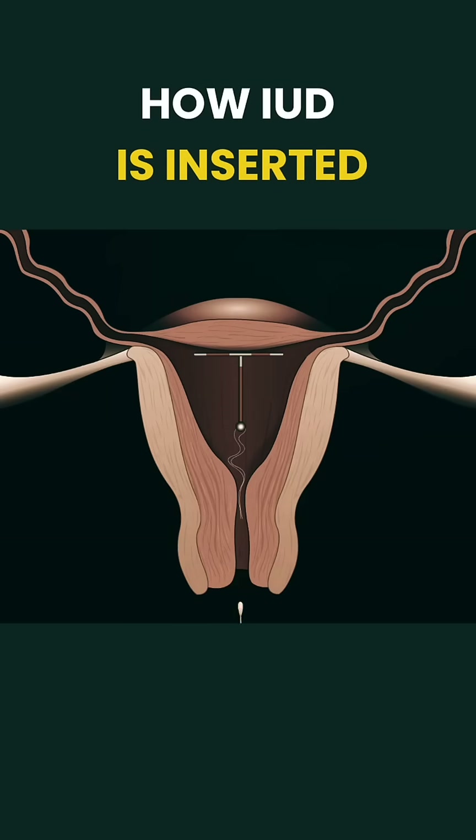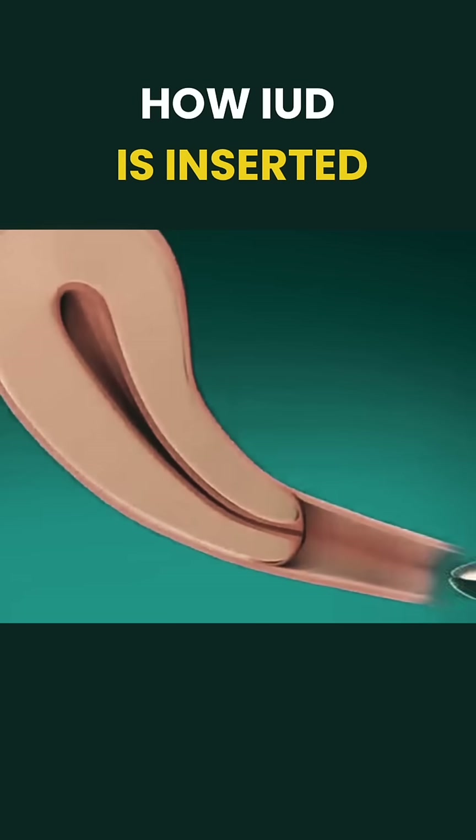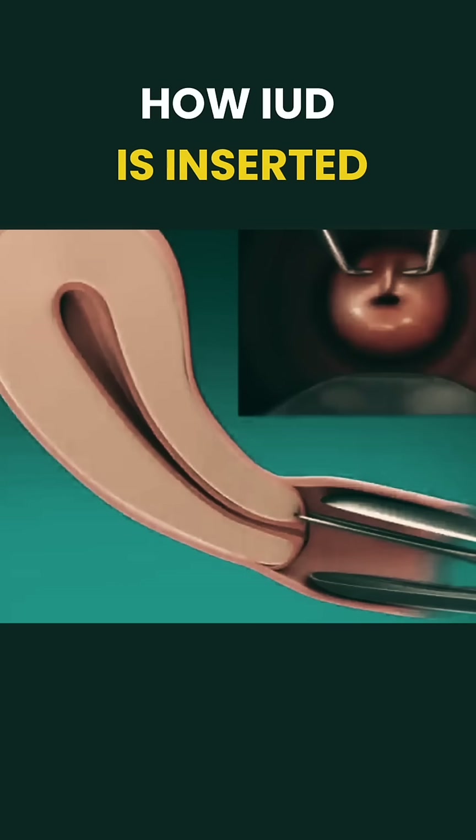Ever wondered how doctors insert an IUD? Here's a quick breakdown of the process. First, the doctor assesses the uterus, checking its size, position, and for any signs of infection or pregnancy.